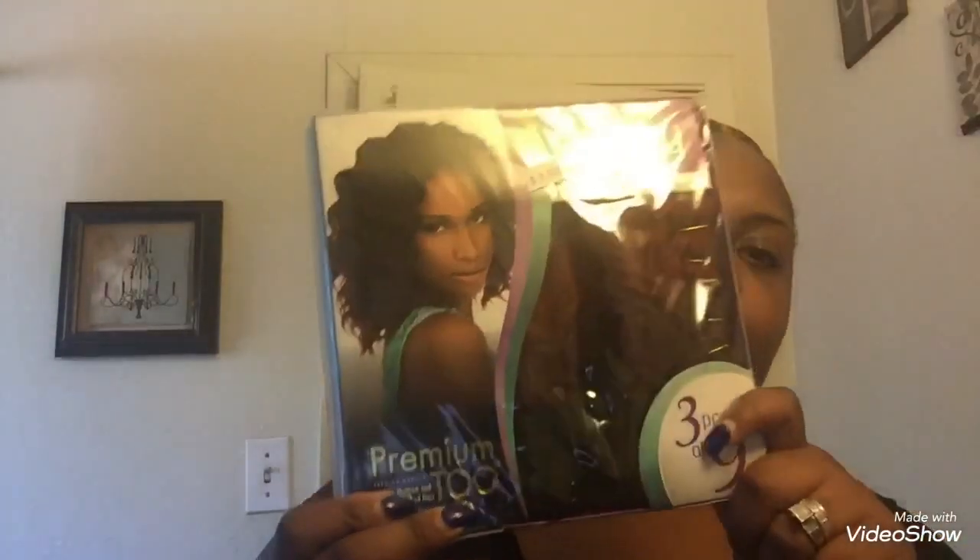So I got this really cute inexpensive hair from the beauty supply store. This is the Sensational Premium Two brand, in the Shorty line. I got the color DXR 997 in the pattern loose deep. I got about three packages — I'm probably only going to use about two today, but I got three just in case I want to touch it up. Each of these were about $9.99.